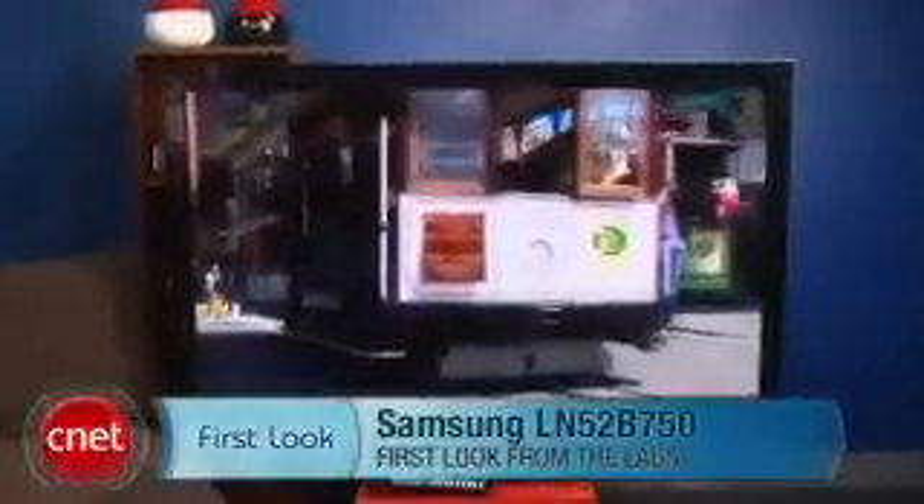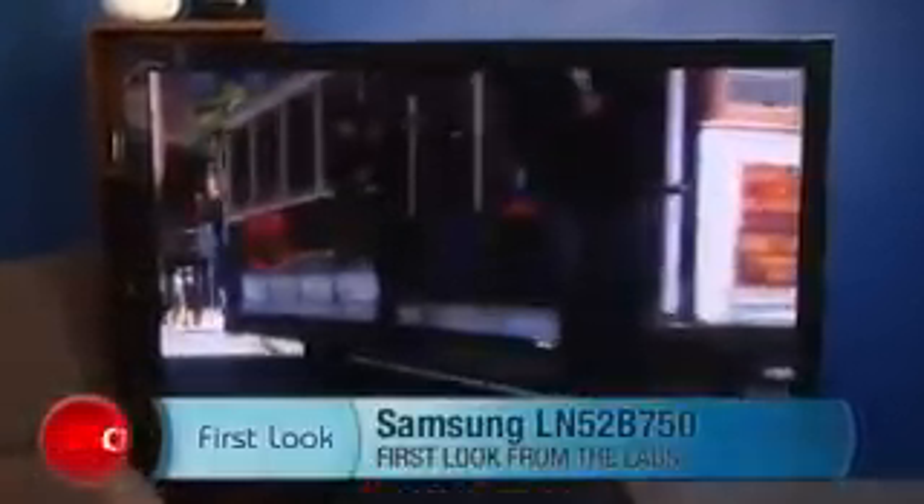Hi, I'm David Katzmeyer with CNET, and this is the Samsung LN52B750. It's one of three sizes in the B750 series. There's also a 46 and a 40 inch, and this review does apply to all three sizes.